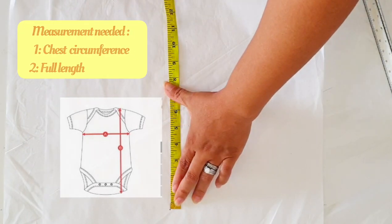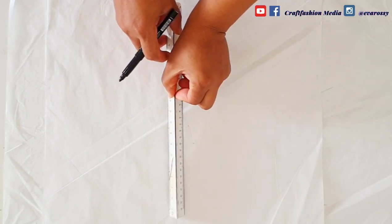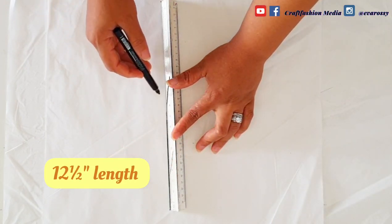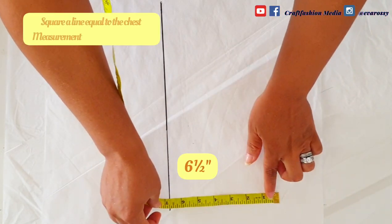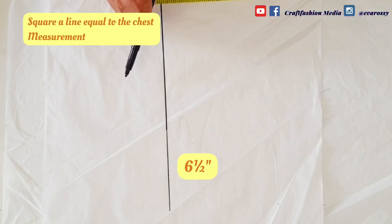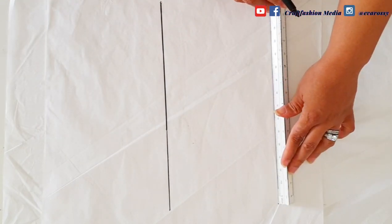The two measurements needed for this are just the chest circumference as well as the length of the outfit. I'm going to draw my first line, which is the center front line, using 12 and a half inches. I will square another line equal to half the chest measurement of the baby, which is six and a half inches, and draw it down.